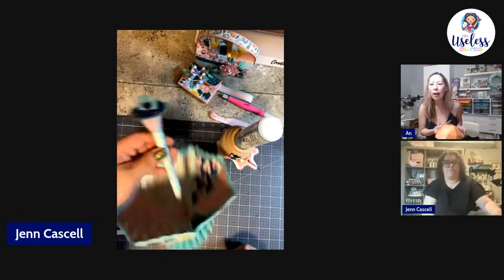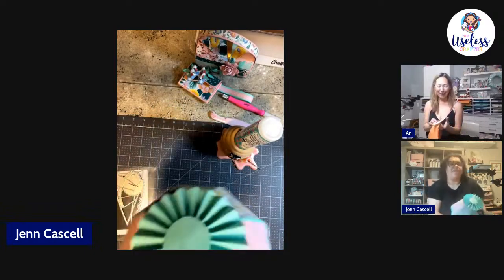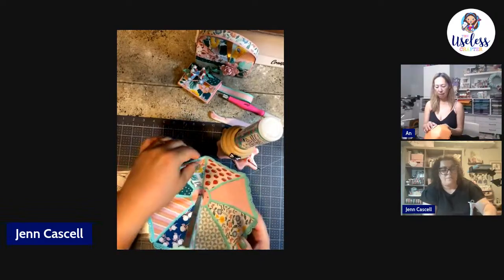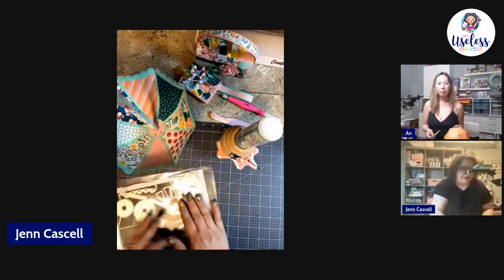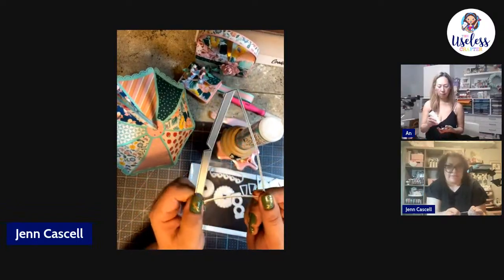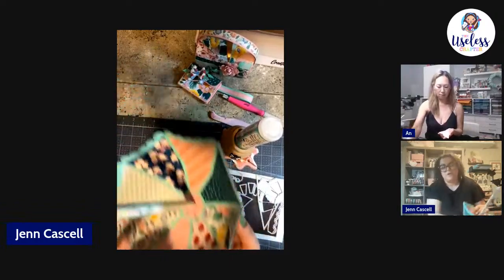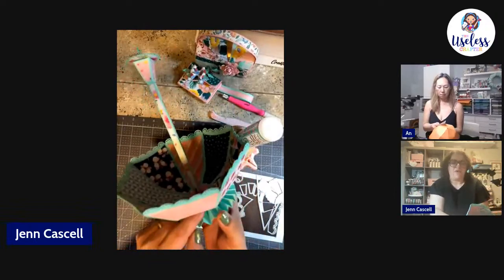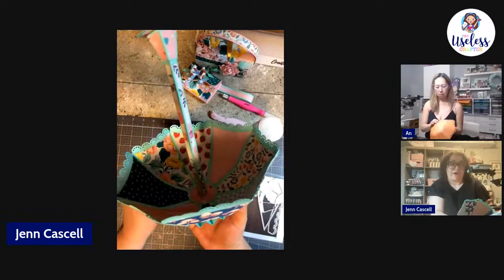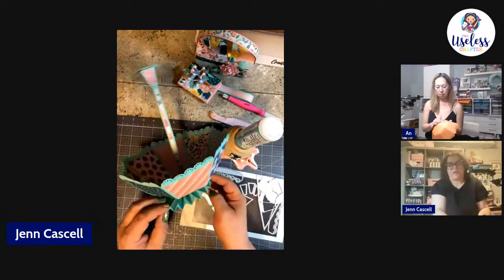Is it strong enough to hold things for placing gifts inside? To make it sturdier, double up on everything — use the die twice or use 110-pound card stock for the base layer. You could also add foam supports to the sides if putting it upside down as a basket, and cover the foam with a small quarter-inch sheet of paper rounded out.